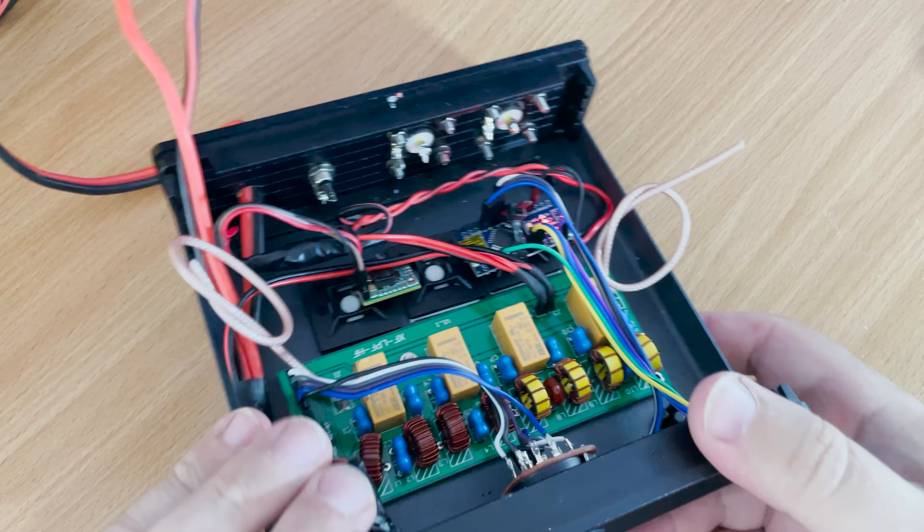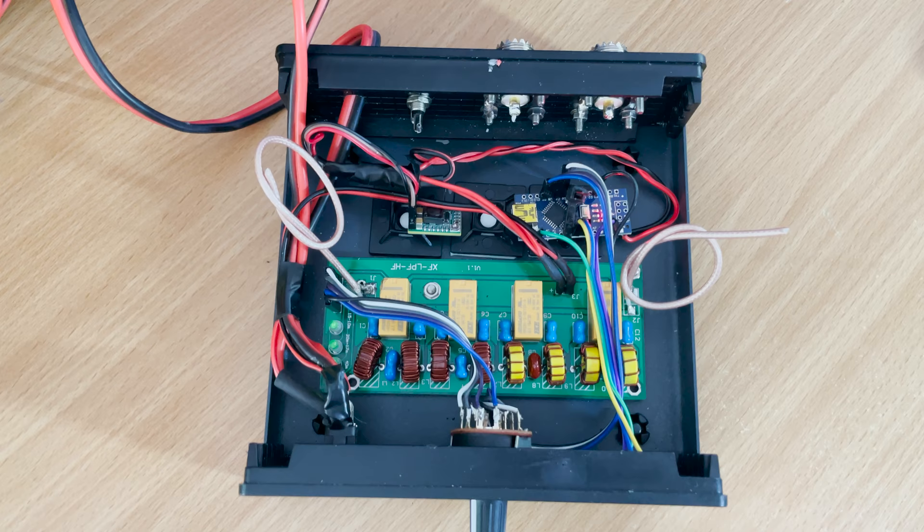Before we get onto the circuit diagram and Arduino code let's take a look inside the box. I'll mention here that this is a prototype, as with all ham radio home projects, so please don't judge the messy wiring layout as this will all get tidied up before it's bolted together and put into use. Here we can see the filter board attached to the base of this project box with quite a few wires going here and there.